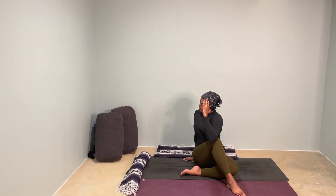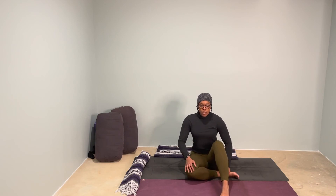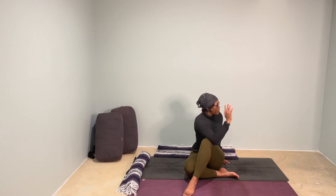One more breath here, then coming back through center. Switching legs — the right knee will be bent. The left leg can either cross over with the foot flat or be somewhere in front of the bent right knee. Right arm outside the left knee — you can bend it again if you'd like. Take your left hand to the mat and take a twist, sitting up nice and tall. Try not to rely too heavily on the left hand on the mat so you're not dumping weight into that wrist. Find the length through your spine and take that twist. Pressing your arm into your leg, your leg into your arm. One more breath, then coming back through center.